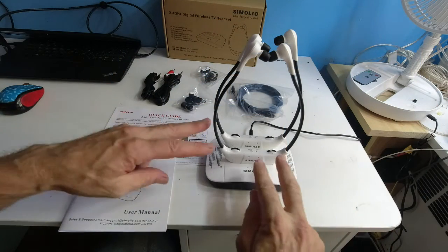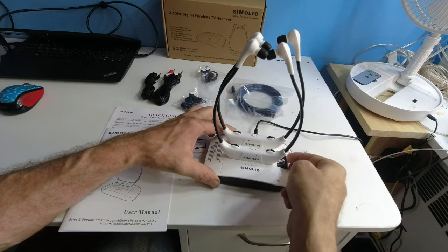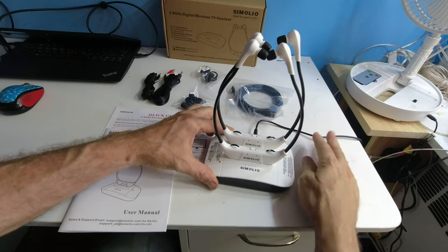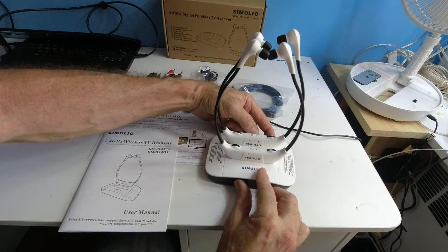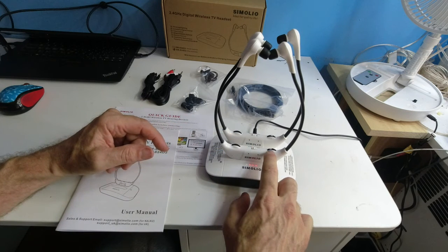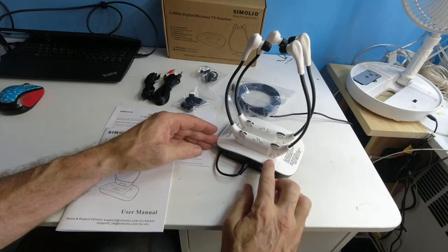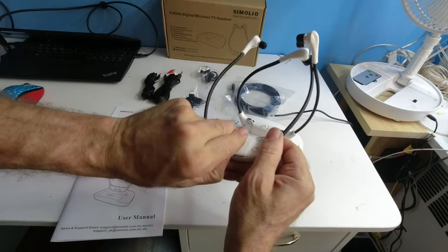Everything out of the box: you're going to get two headsets, a spare battery located on the side of the door in case one goes bad. You get a power supply that is pretty long. There's an indicator light when you turn the unit on in the back, the on button, the volume balance button, the volume up and down button. On the back of the unit itself is a mic off button and a location for the battery to install.